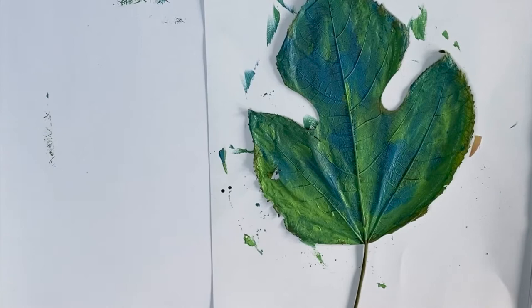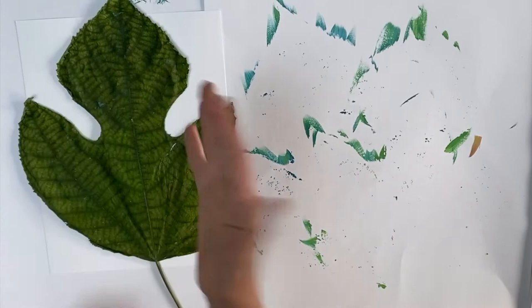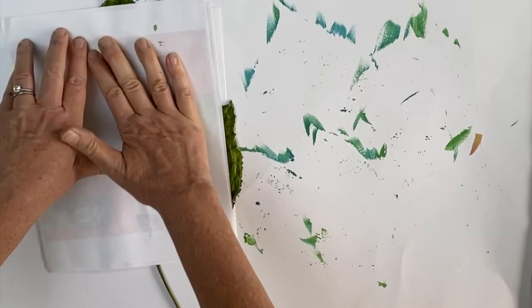You can use either cardstock or a blank greeting card, whatever you want to use — you can make postcards. Flip your leaf over. This is a big leaf; you might also choose to do something a little smaller. And then just rub all over the back, making sure the leaf comes into contact with all parts of the paper, because you're basically transferring that paint. And then peel it off.